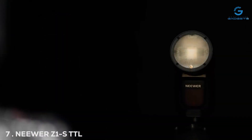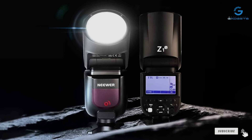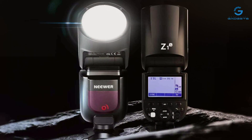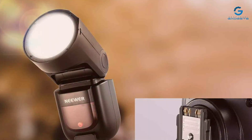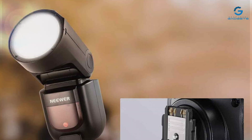Finally, Number 7: The NEEWER Z1-S TTL Sony Flash is a powerhouse in the photography lighting domain, offering an unbeatable combination of features, quality, and versatility. The design of the Z1-S is both elegant and functional, with a robust build that ensures it can handle the demands of professional use. Its compatibility with Sony cameras is seamless, allowing photographers to leverage its full potential without any hiccups. Usability is a key strength, with a user-friendly interface that simplifies adjusting settings to achieve the perfect lighting. The durability of this flash is unquestionable, crafted to endure long shooting sessions and the occasional bumps and scrapes that come with location shooting.